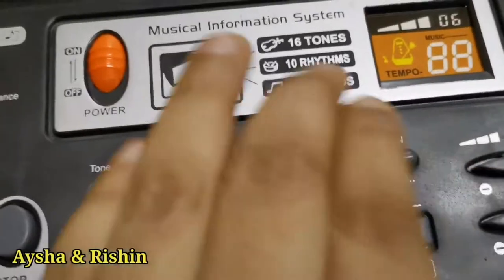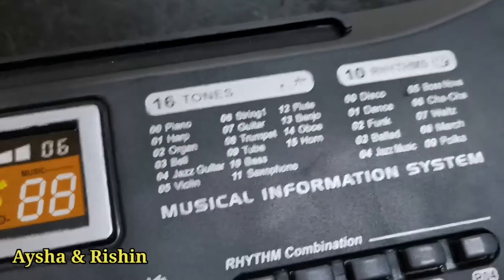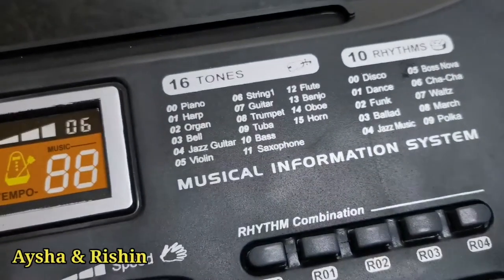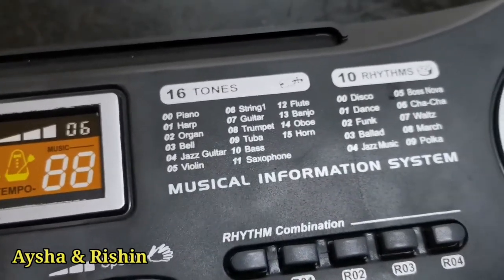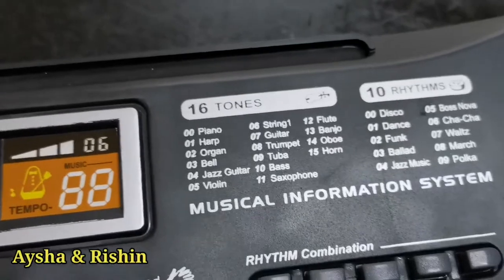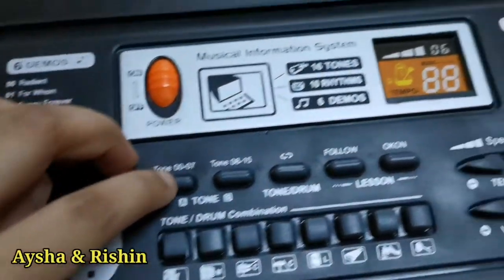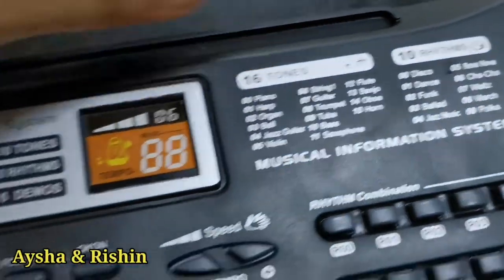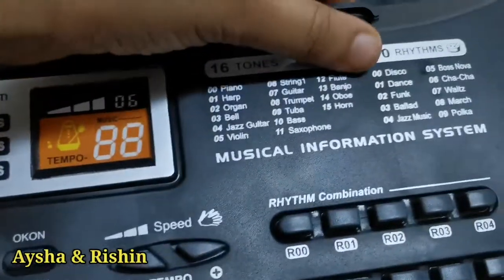So here is where you can change the music — there are 16 of them. There's piano, harp, organ, bell, jazz, guitar, violin, string, guitar, trumpet, tuba, bass, saxophone, flute, banjo, oboe, and horn. So this is from 0 to 7, which means this will only go till guitar. And 8 to 15 would go from trumpet to horn. So I could change it.